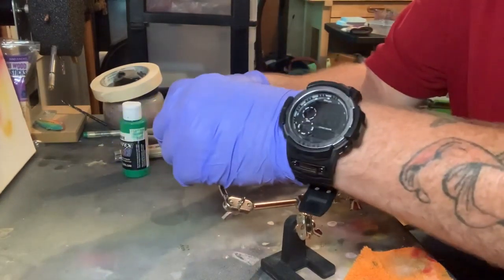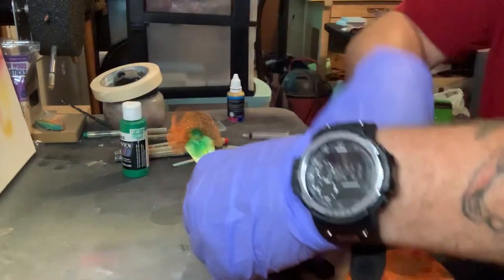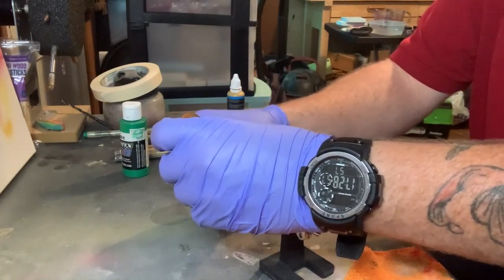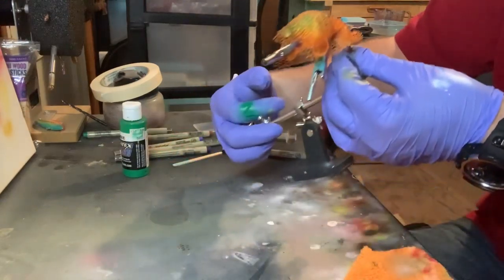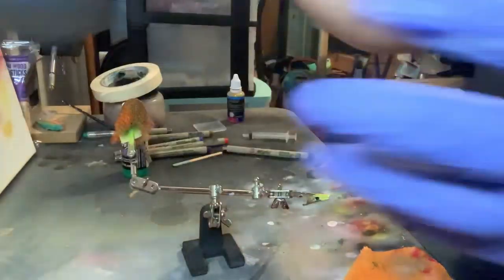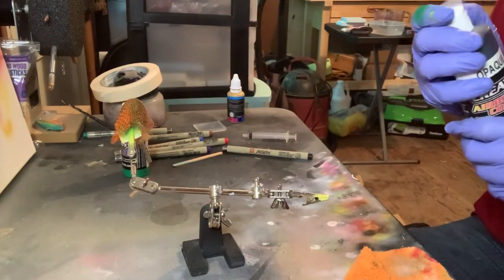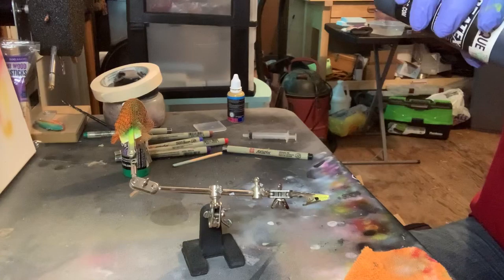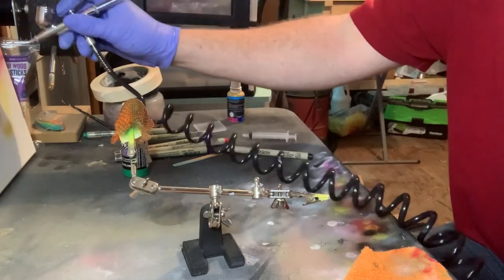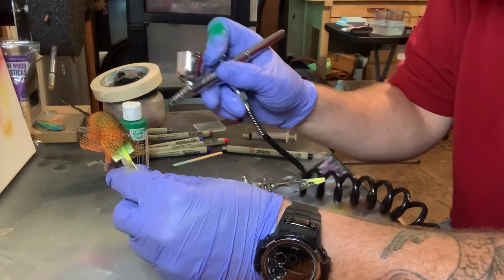You can go to Dollar Tree and get a loofah for a dollar, or Dollar General for a dollar, Walmart for a dollar — no need to spend much on them. So the last color is going to be a Createx color — it's just Opaque Black. Let's turn our air compressor back down and then we're just going to hit the top of it ever so lightly.